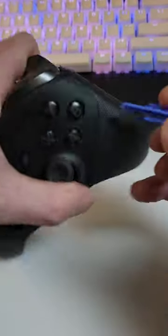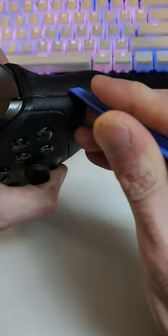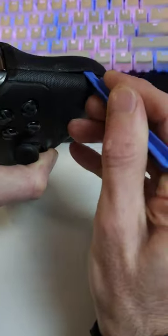There are a few ways to get the Xbox Elite 2 controller open, but to do it without damaging it, I've found these plastic spudges seem to do the best — they don't really leave any marks on the rubber or anything like that.